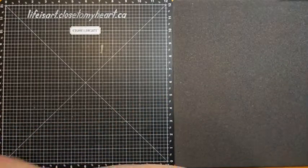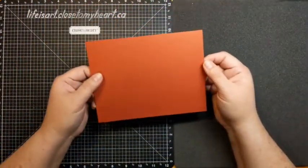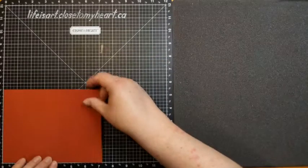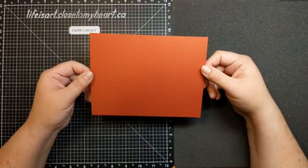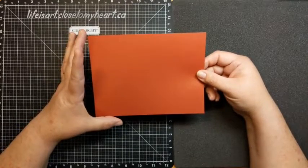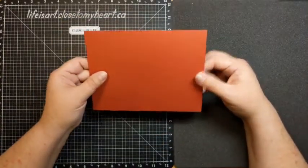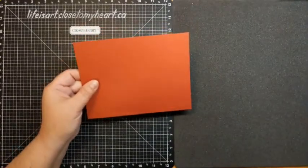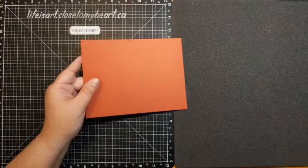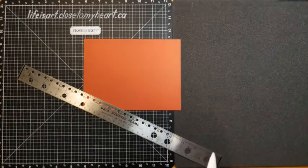We're going to begin with a piece of scarlet cardstock — one of the coordinating cardstocks that goes with the Freshly Baked collection. I've cut this cardstock to seven and a quarter by five and a half inches. Our standard card size is four and a quarter by five and a half, so we've got our five and a half dimension, but we need to do some scoring on the seven and a quarter side to bring it down to four and a quarter.